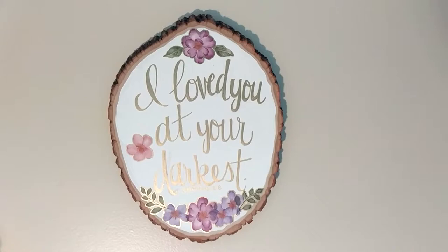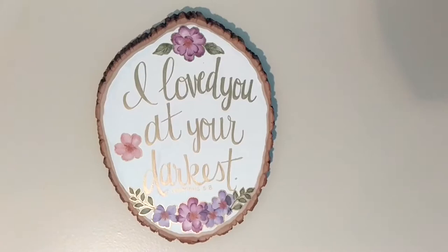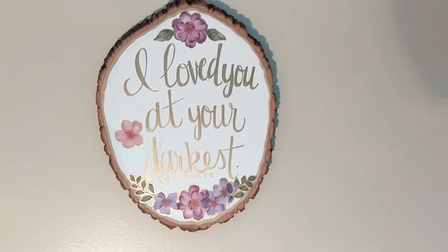Hey guys, it's Katie, welcome back to my channel. Today I'm gonna show you how I made this sign to hang in my room. It's got Romans 5:8 on it, which is a scripture that's really meant a lot to me lately, and I thought I would show y'all how I did this for myself.